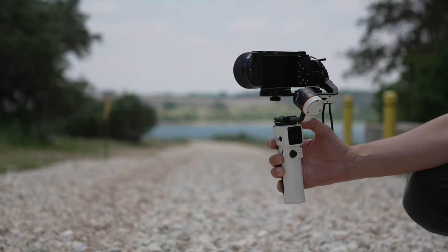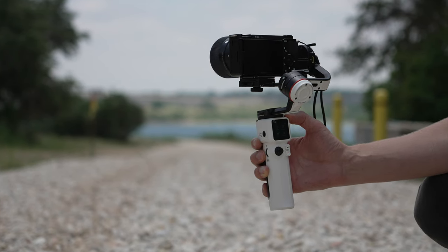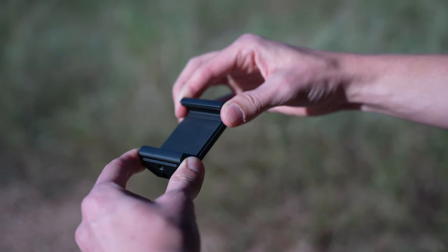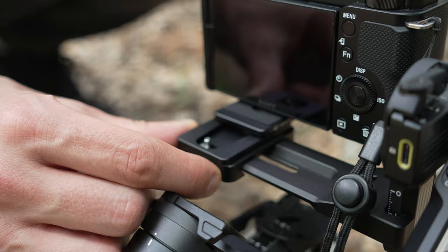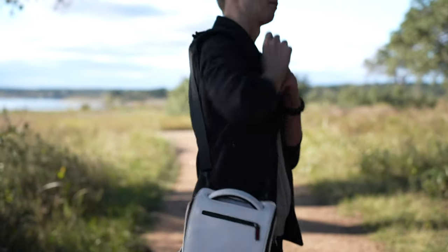There are two ways to buy this gimbal. The cheaper route is just the gimbal and a mini tripod, but for $60 more you can get a backpack with it and a phone mount. In both cases, you get all of the cables and the mounts that you will need to mount your camera. The backpack is good quality — it's white with some branding on it. It's a little bit flashy for my taste, but I'm not a fashion connoisseur.